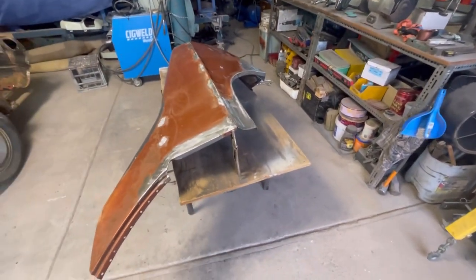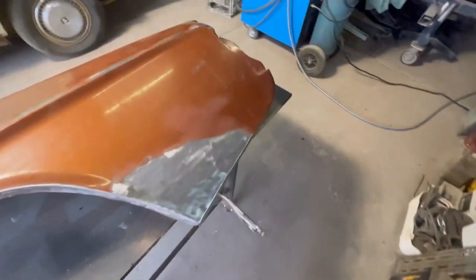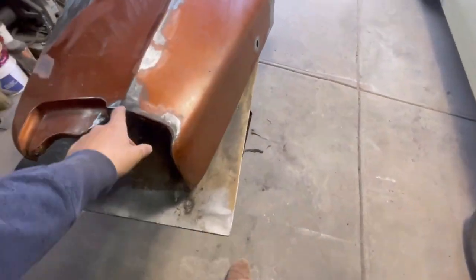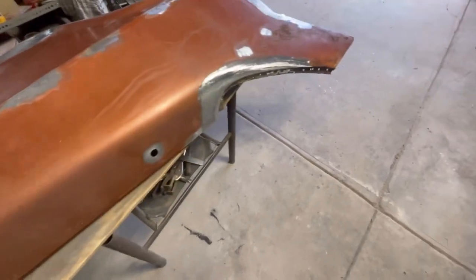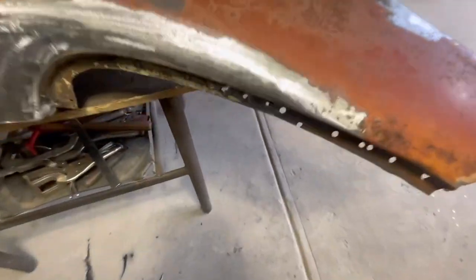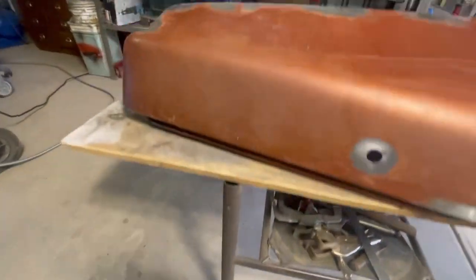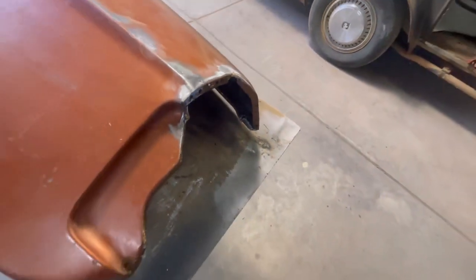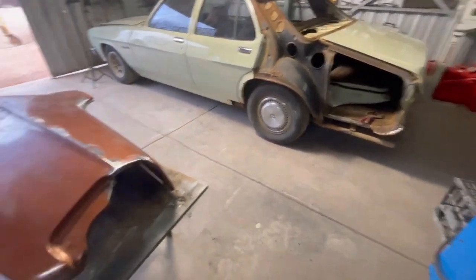I went around the quarter panel, got rid of some of the surface rust that was accumulating, and I've also been welding up a few extra little holes, and welded up the joints through here. There's also another little bit inside here — still need to clean up the back side for that. That was just a little piece that got missed when I took it off the donor car.